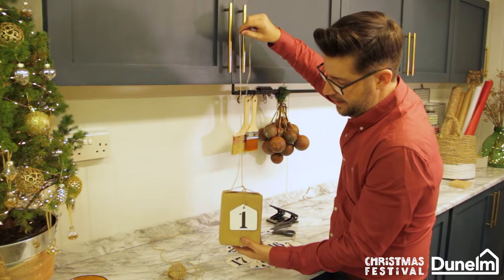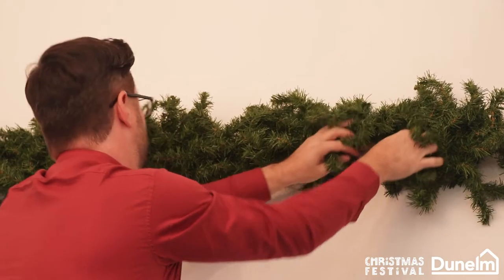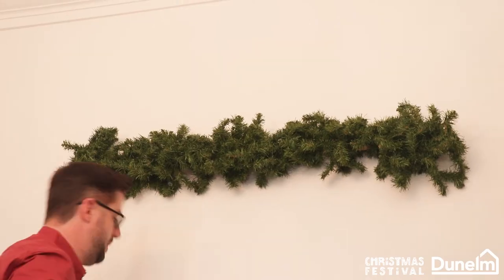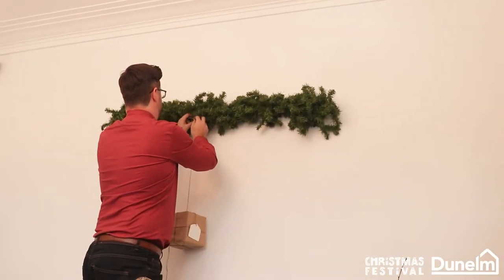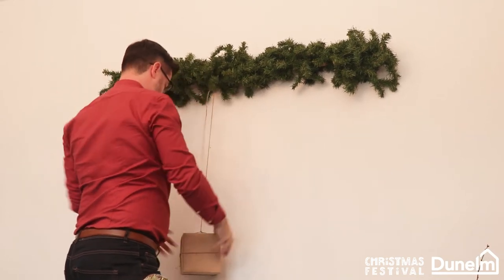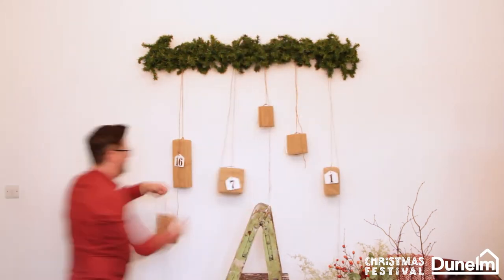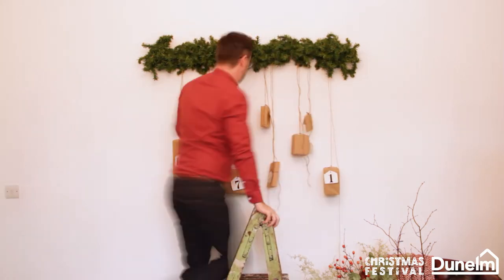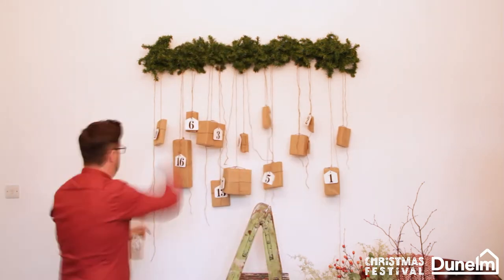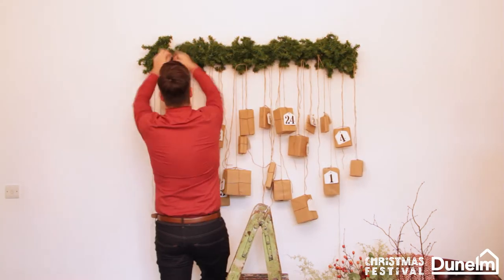So now we're ready to hang. I'm just going to tie into the pre-drilled screw so it's nice and secure. Now to add the parcels — I'm going to start with my biggest parcel and just hang it in the centre. I'm using the branches to tie these. When adding your parcels, always make sure you add the numbers in a random fashion. This means when removing each parcel through the days of December, you will get an even spread when they come down.